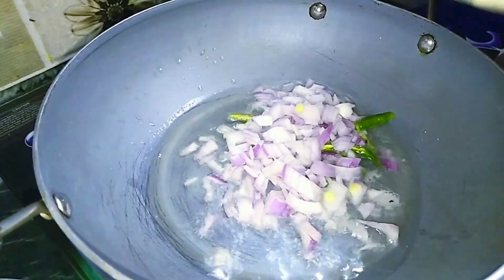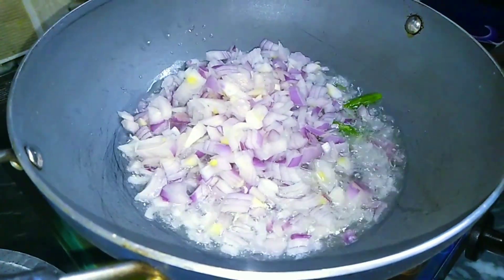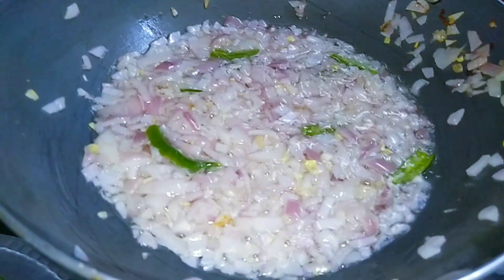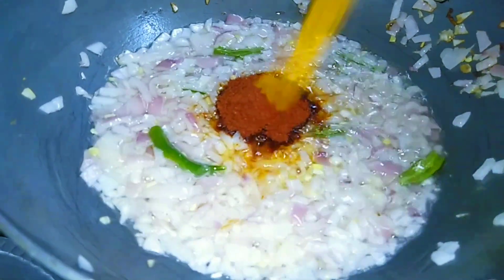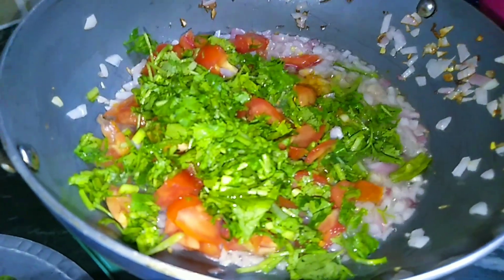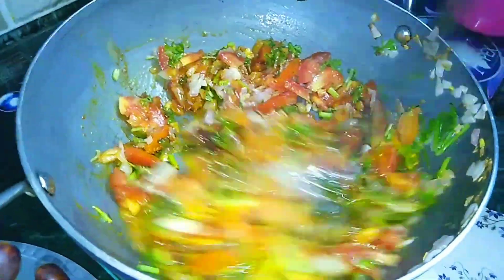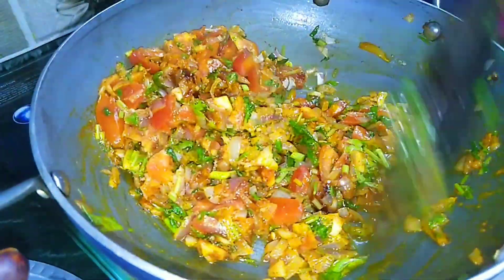First of all, heat a quarter cup of oil and add 4 green chillies and 1 cup chopped onion. Now sauté it. Add red chilli powder 1 tablespoon, 1 teaspoon, and 1 cup chopped tomatoes. Mix well.